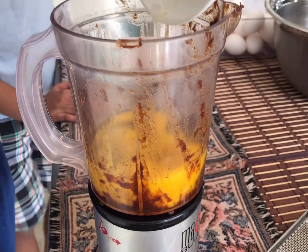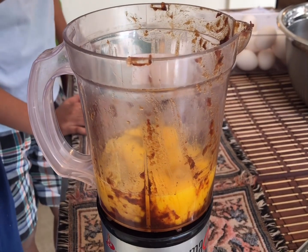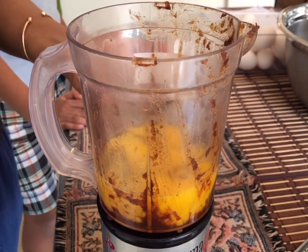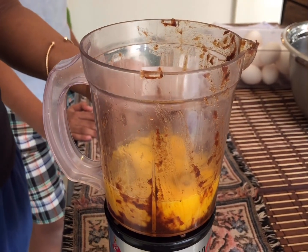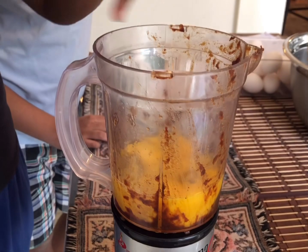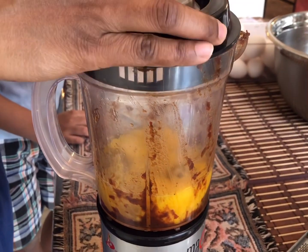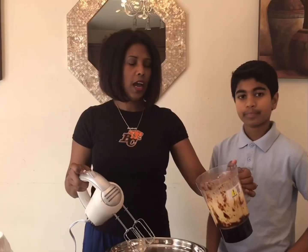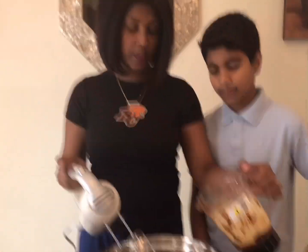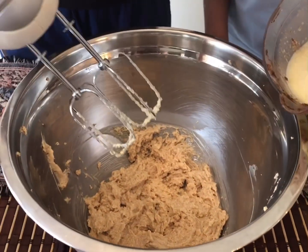I'm going to pour the eggs into this blender - you might wonder why the blender looks like that. I blended up the fruits to add into the cake, and I want to get out all the goodness that's still in the blender. So I'm going to blend these six eggs in here before I add them to the batter - that way I'm getting all of the fruits that were left in the blender. We're going to add them to the batter slowly. Matthew, you want to pour a little for me? Okay, little by little.